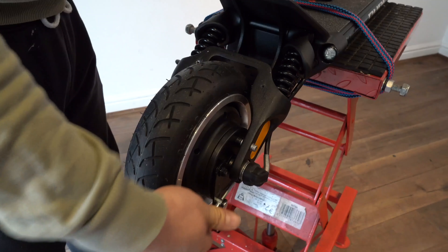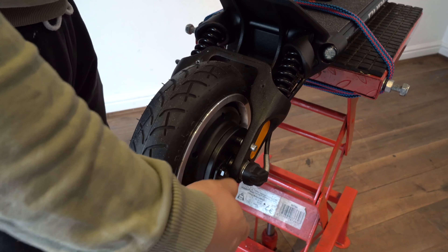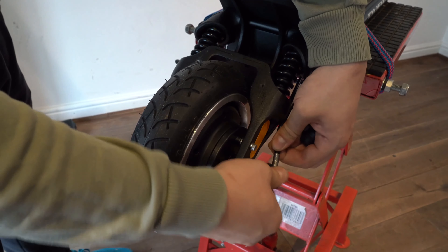Step 2: Remove the brake cable knob, making sure to keep the motor spring cable in place.